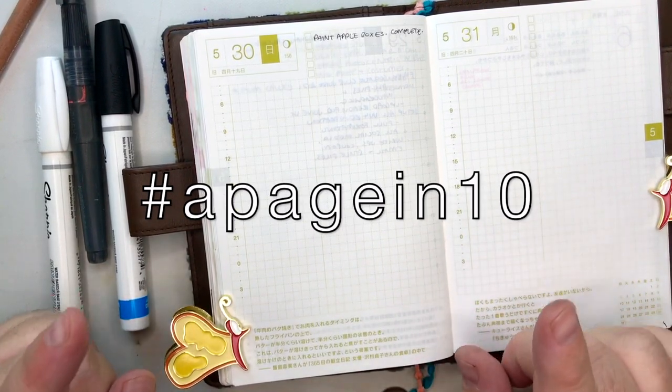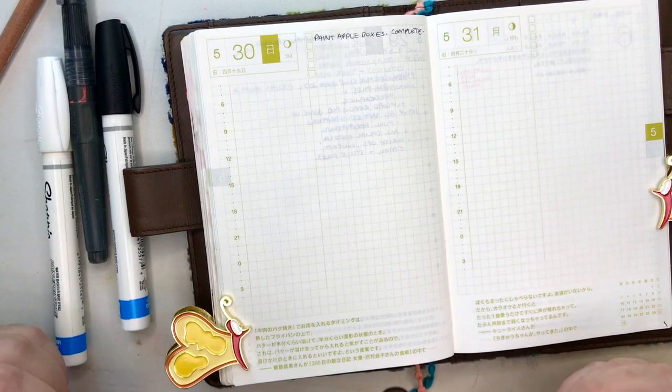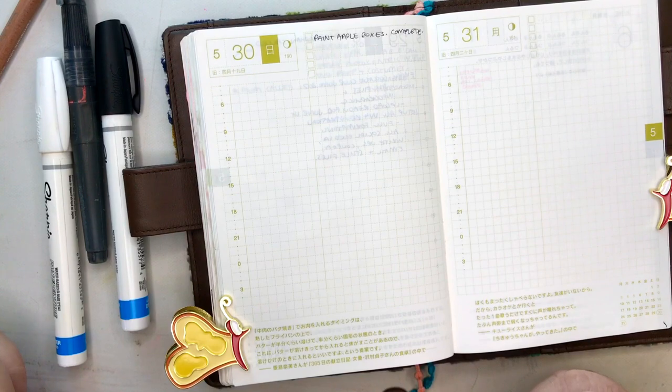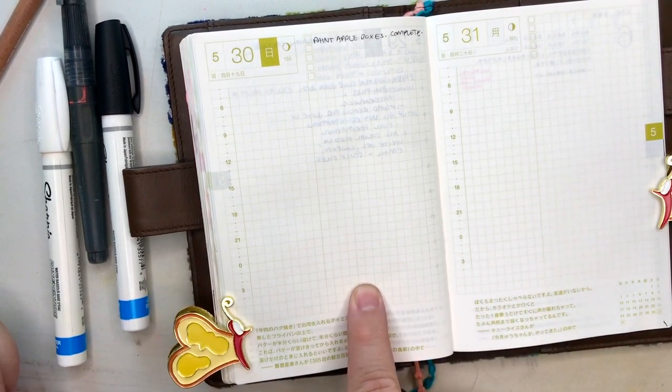I'll put that on the screen so you can see it. Please, if you follow along, use that hashtag on social media so other people can see what you came up with in the 10 minutes we're about to spend together just completing a journal spread. Well, a page — I should say a page because it's only one page, but sometimes I get carried away and I go over both pages. Today I have this one here.